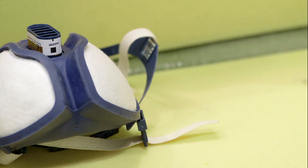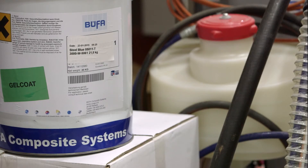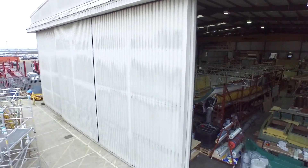As a responsible boatbuilder, we're very concerned about our impact on the environment. The resin infusion process produces less styrenes, produces less waste, and is actually a slightly quicker build process from end to end than conventional wet layup.